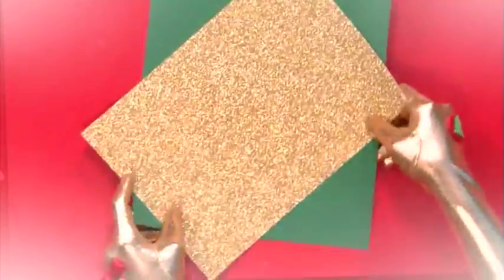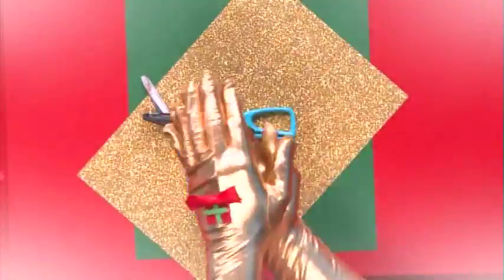To make this Christmas card you will need coloured card, scissors, glue and markers.